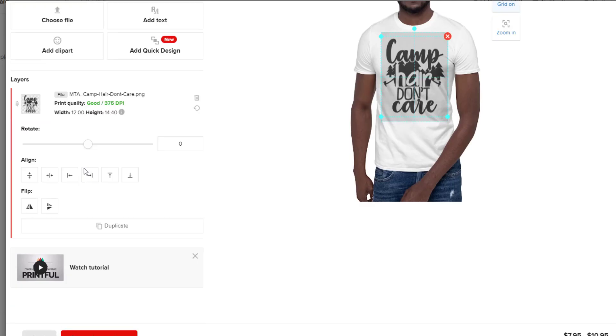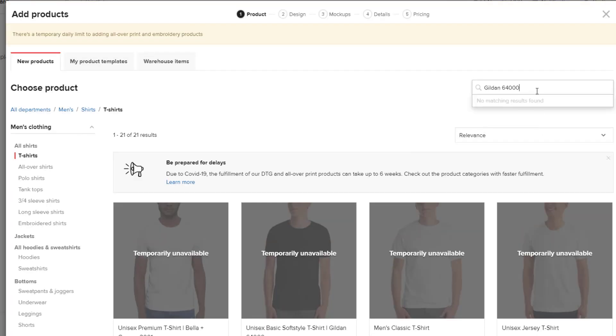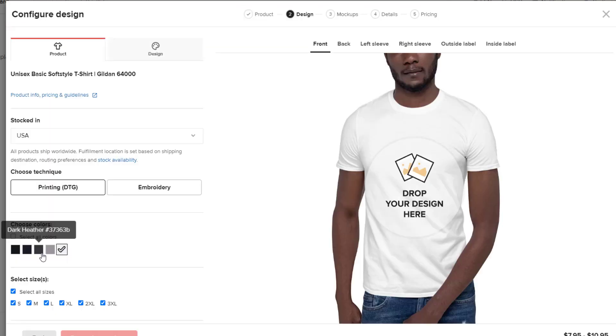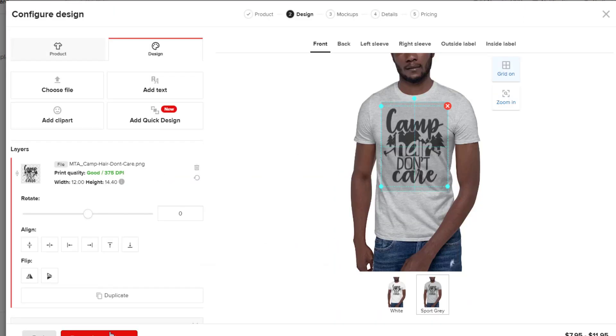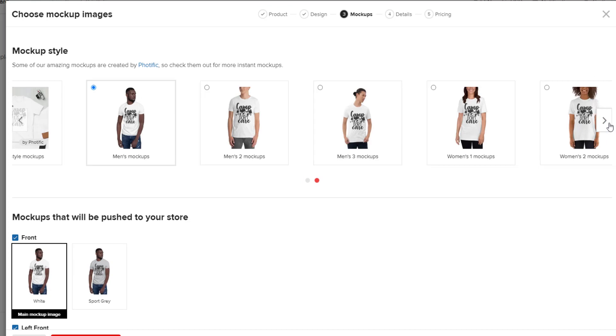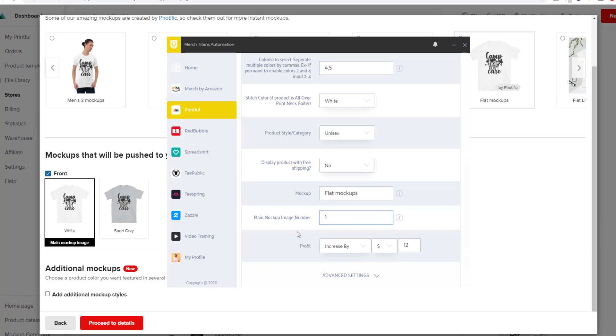For the main mockup image number, I have 1. Once you select the mockup style, you'll be presented with the available options. These are numbered the same way as colors — left to right. So white is number one and sport gray is number two. I want to use the white mockup, so I'll select 1.